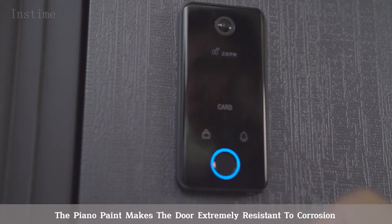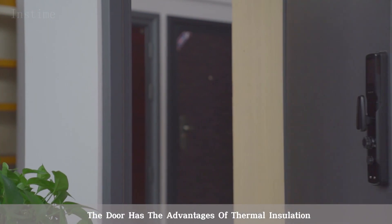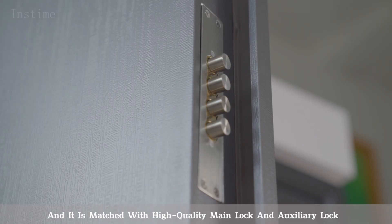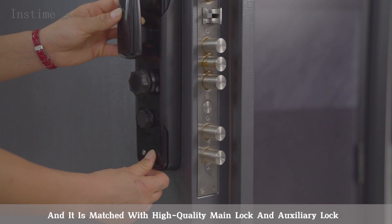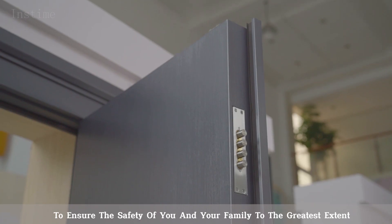The piano paint makes the door extremely resistant to corrosion. The door has the advantages of thermal insulation and sound insulation at the same time, and it is matched with high-quality main lock and auxiliary lock to ensure the safety of you and your family to the greatest extent.